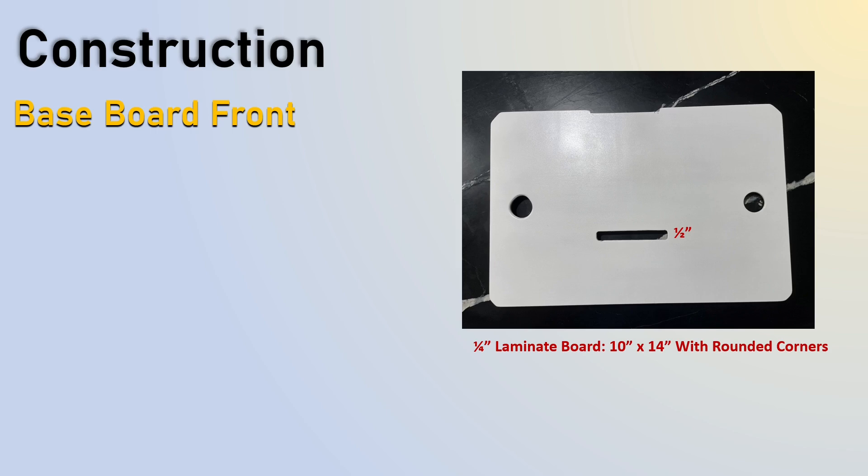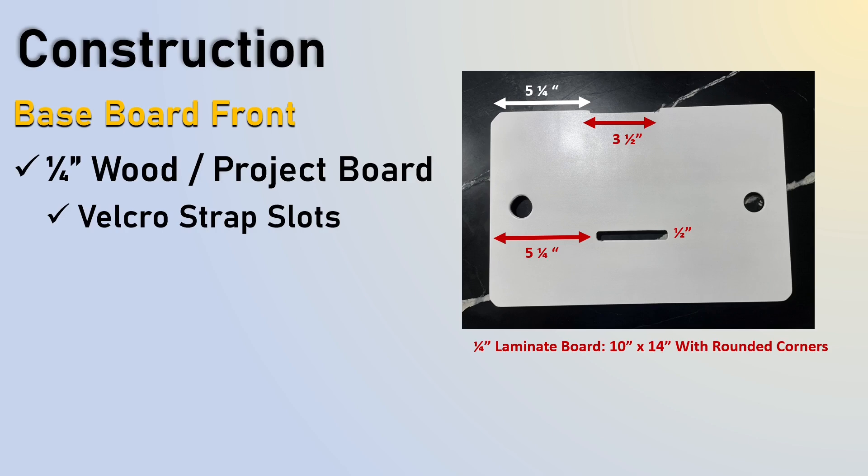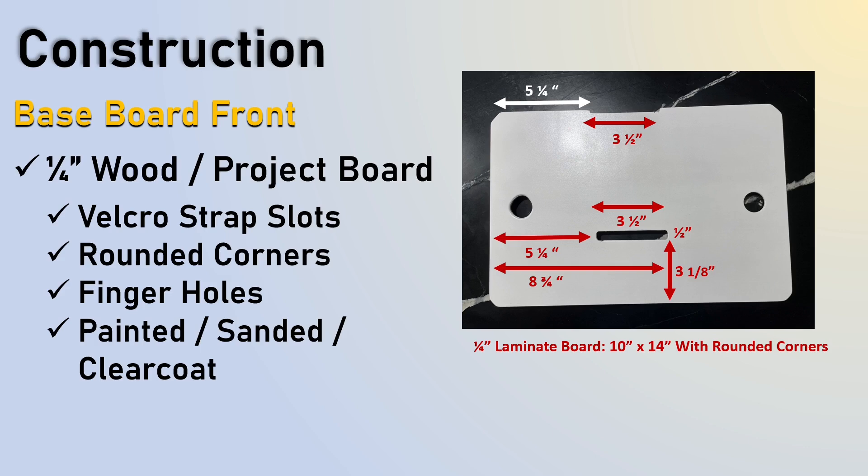When we look at the construction on the baseboard front, here are the different dimensions. This is where the Velcro strap slots went in — you're going to go five-and-a-quarter inch and then recess in a three-and-a-half inch for the Velcro strap so it doesn't slide. Then five-and-a-quarter inch again. You're going to cut a half-inch hole, three-and-a-half inches wide, where the Velcro straps are secured. The end on the right is eight-and-three-quarter inches, and it's three-and-one-eighth inch from the front. I did rounded corners and finger holes so it's easy to take in and out. It's painted, sanded, and clear-coated, then wiped clean with alcohol.